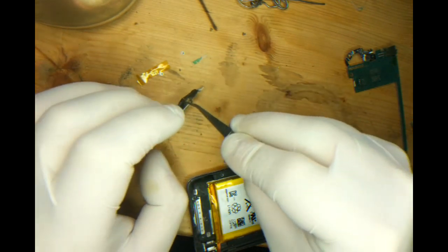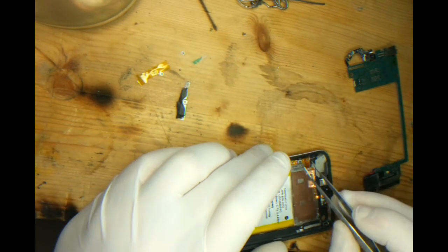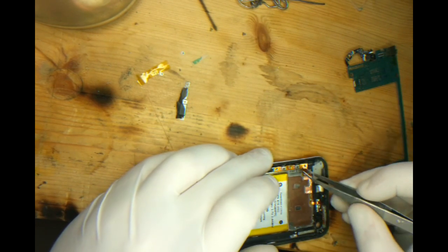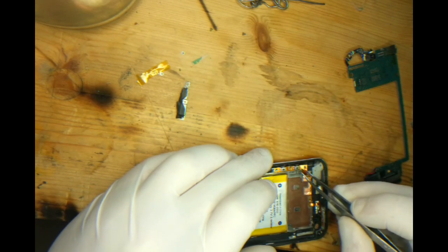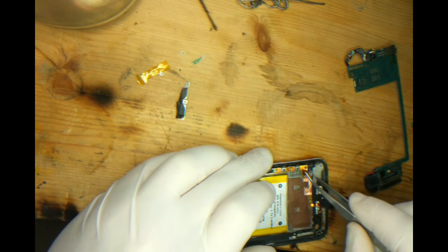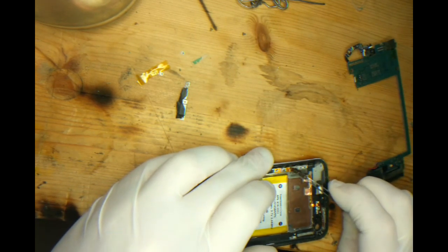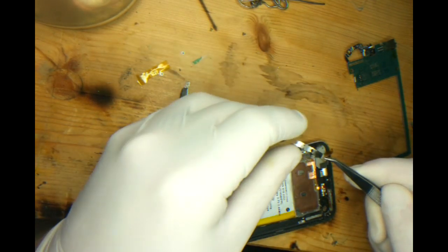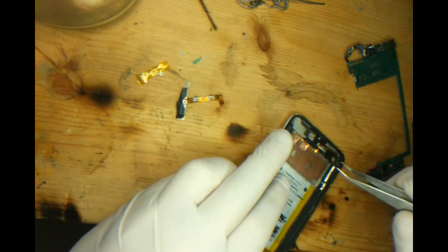So all we're left to do is remove the old ribbon cable. I like to start from the volume up down keys side and walk across. Bear in mind when you're lifting this section as well that there is a metal backing. The metal backing has to be changed also. We'll just remove this piece of copper.